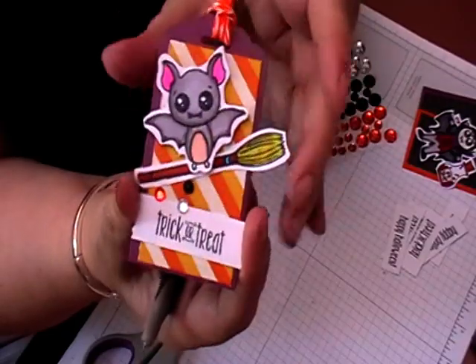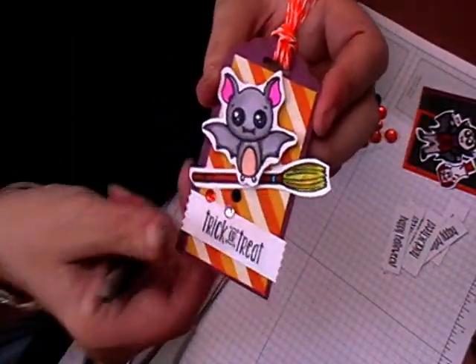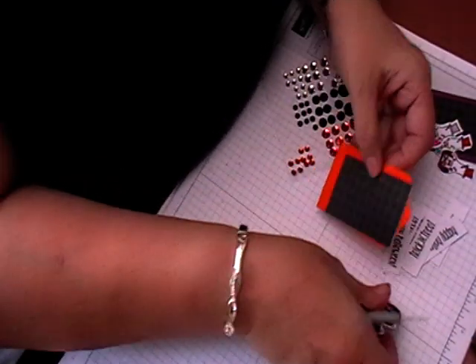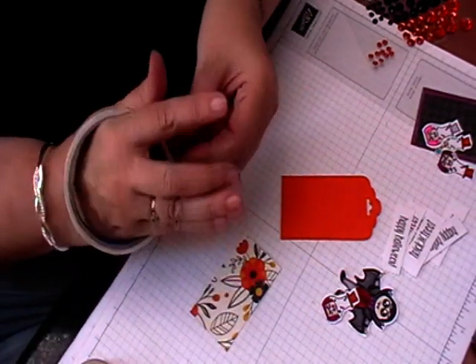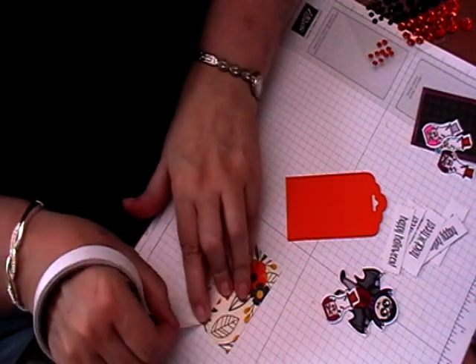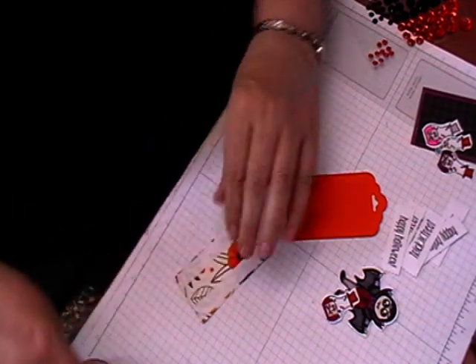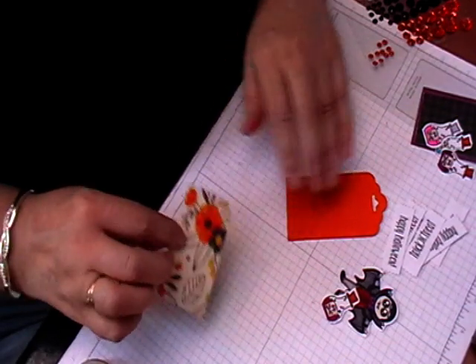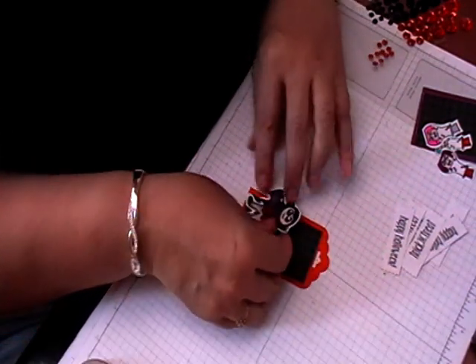That's how quick and simple the tags are, especially if you've pre-stamped and coloured them and you just have them in a little container ready to go. So that's that one there. These will be up in the Facebook group as well, just to give you inspiration with the stamps. I can't guarantee being on Instagram but I'm sure Jess will have hers up on Instagram.